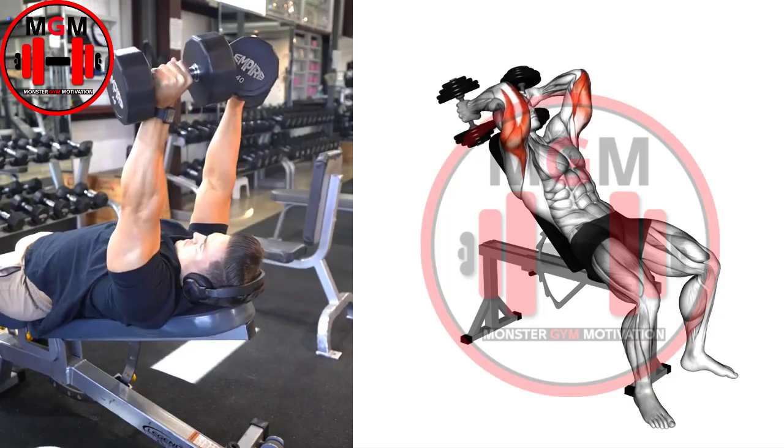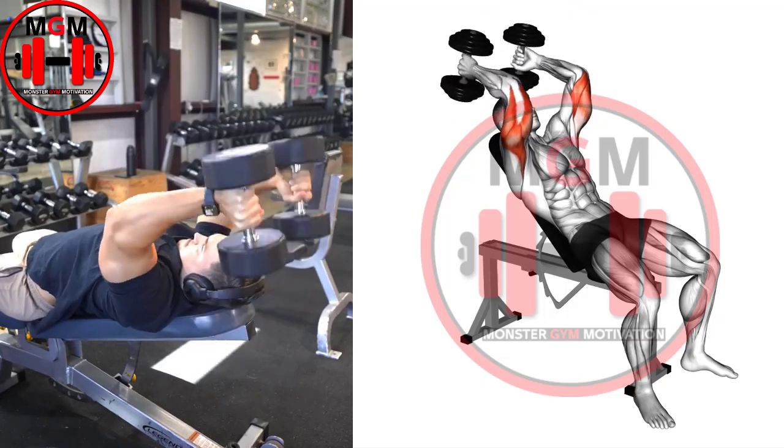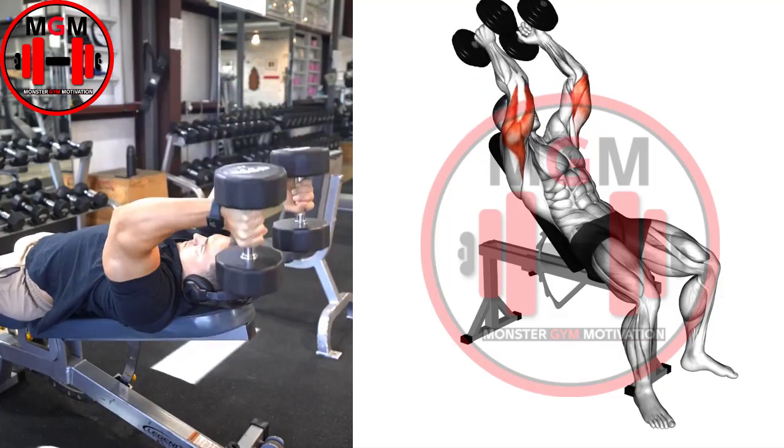Lower the weights towards your shoulders by unlocking the elbows while maintaining a neutral grip. Once your forearms reach parallel or just below, drive the dumbbell back to the starting point by extending the elbows and flexing the triceps.